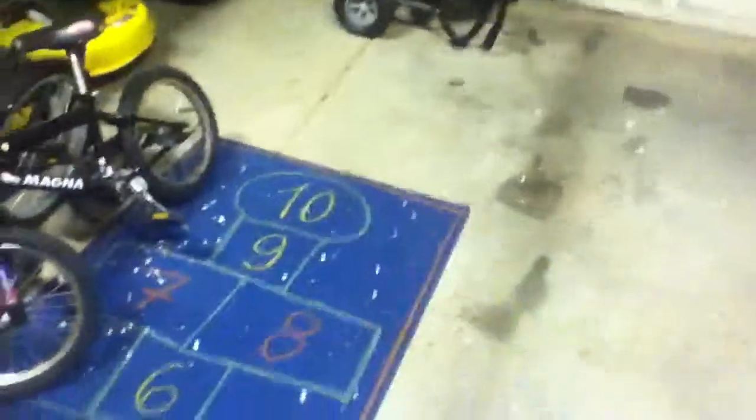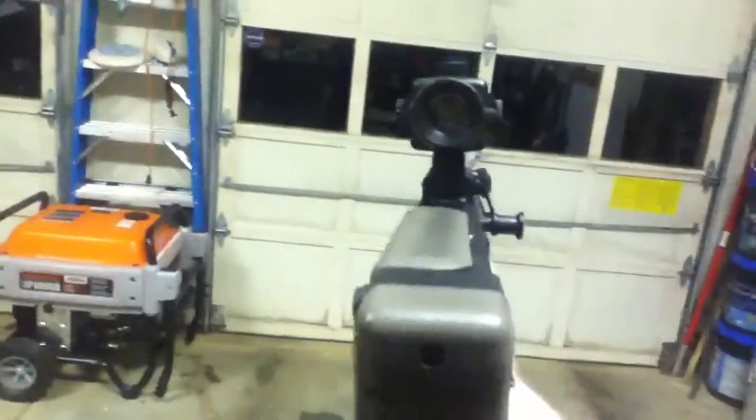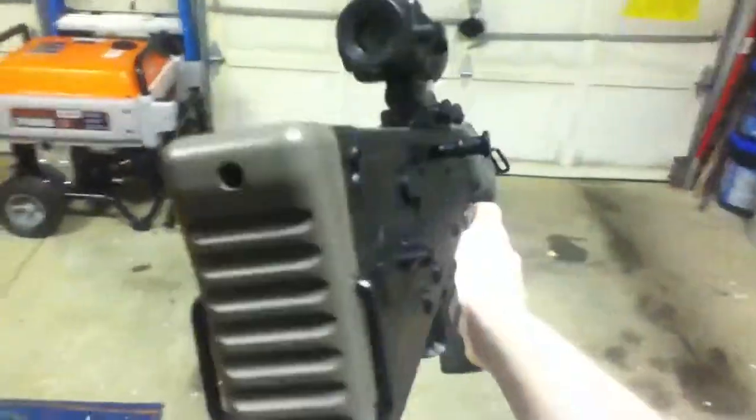All in all it feels great. It's about three to four pounds maybe. And yeah, if you look through there, it just looks awesome.